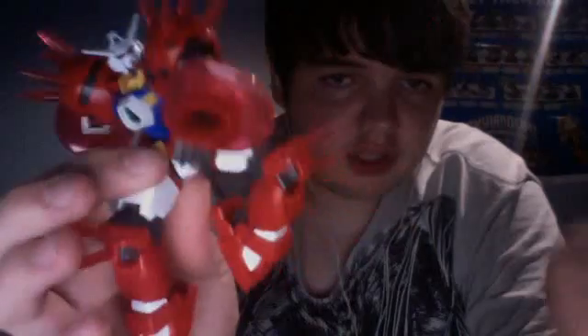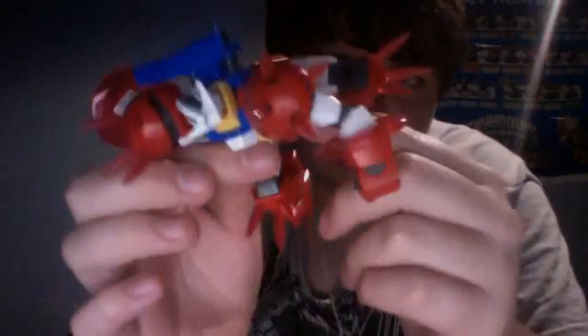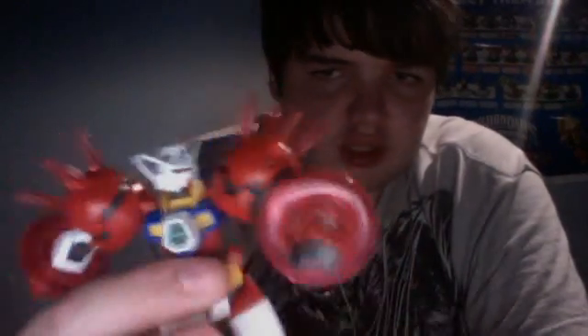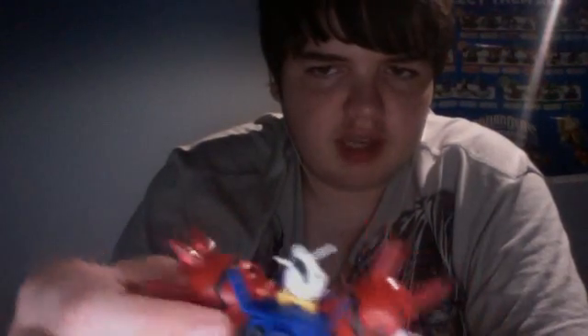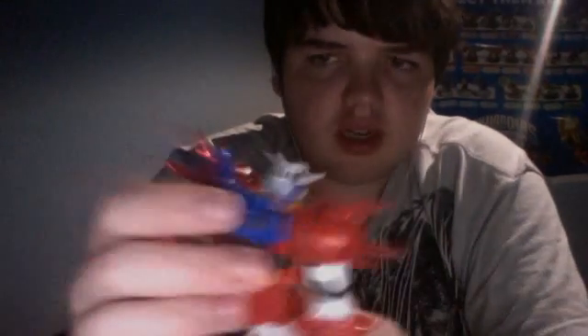I may actually end up displaying this guy like this. Does this guy have an action base connector? Oh yes he does — you can unplug a part in his crotch and he's compatible with an action base. The reason I sort of don't want to put him on an action base is because he's pretty much the ground type. This guy is not designed for space combat, and he doesn't have a long range weapon, which is why he's kind of dependent on the GXS in this mode, since the GXS is more balanced.